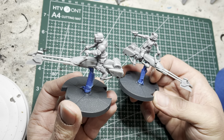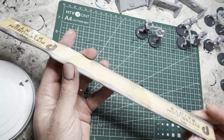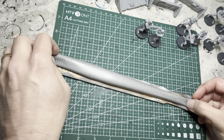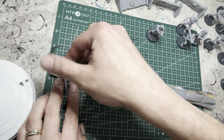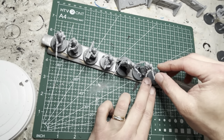The first thing I want to do is prime everything black. You can do this with an airbrush or a spray can. To speed up the priming process, I'm going to put everything on a paint stick. I fold up some regular old duct tape, or you can use double-sided tape, and then place the models next to each other all the way down the stick.